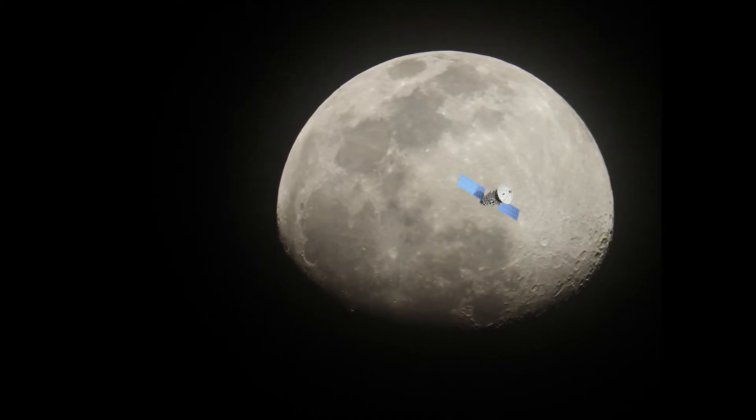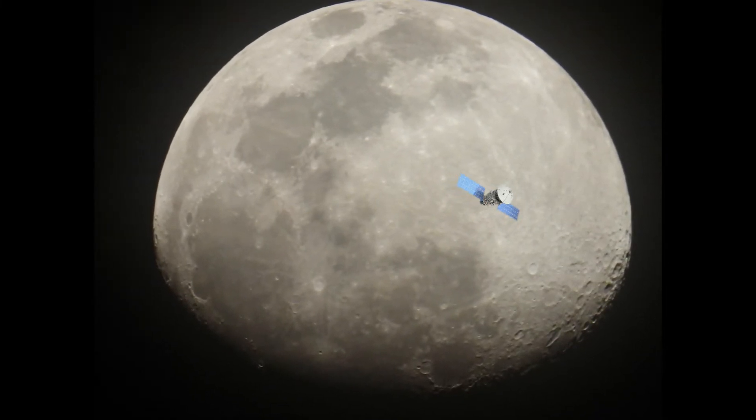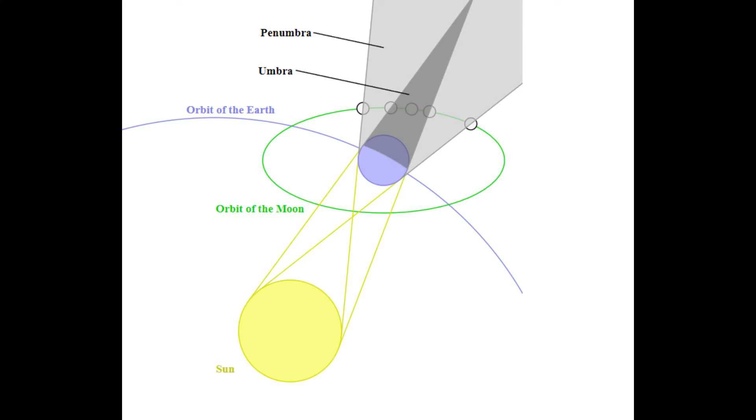There is a free app called SkyView that you can use to locate stars, planets, and man-made satellites in the night sky. On any given night you can mount your camera on a tripod and just follow the moon as you wait for the perfect moment to snap that picture.